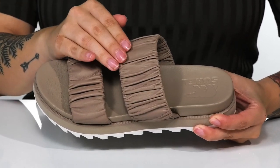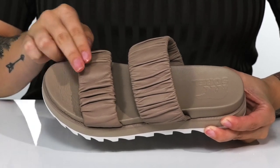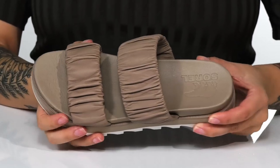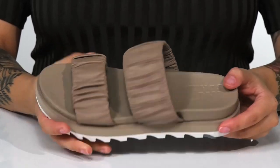There is a soft leather upper with a leather inner lining. There are two elastic straps that feature a scrunchy design. The footbed has a deeper heel cup and it's also going to offer a little bit of arch support.